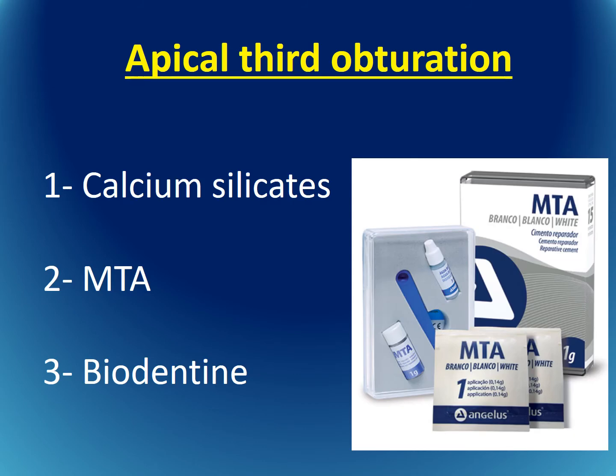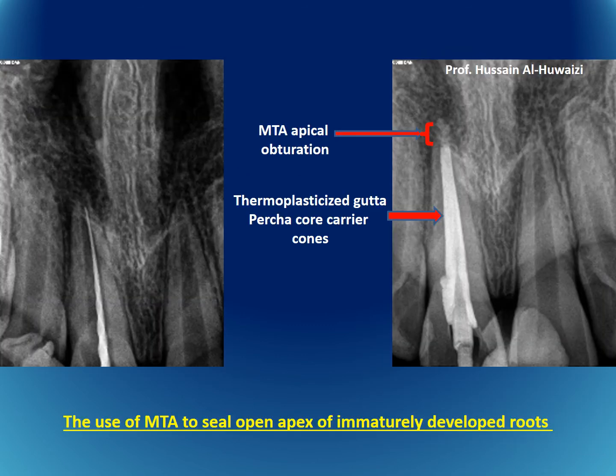Apical third obturation uses calcium silicates such as MTA and Biodentine. When there is an open apex, options include apexification, pulp regeneration, or MTA apical obturation. MTA is placed at the apical third, and the remainder of the root canal is obturated with a core carrier or another technique. Even if MTA is extruded into the periapical area, it is biocompatible and will not harm the surrounding tissues.